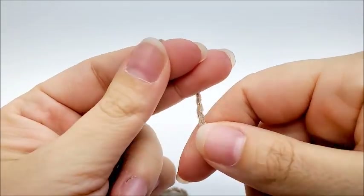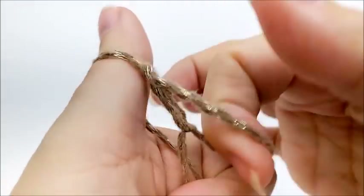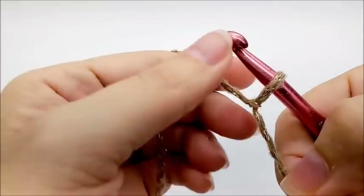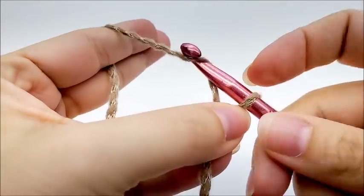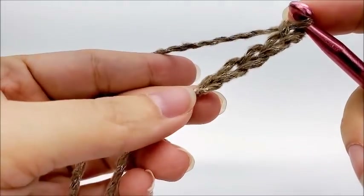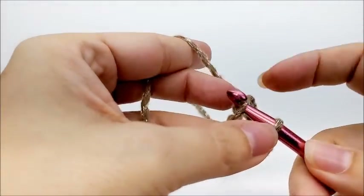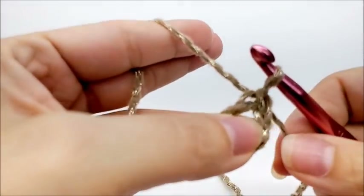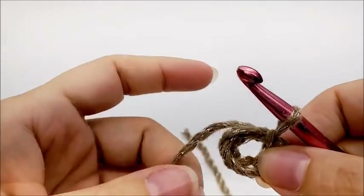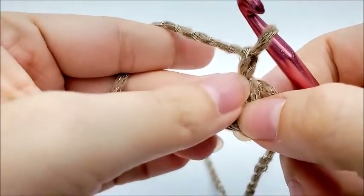We're going to start off with a slip knot on our hook, and we're going to work a chain of five: one, two, three, four, five. Now we're going to slip stitch into this first stitch to form a ring. We're working at the top of the hat and working our way down. Go ahead and slip stitch like that. We are going to chain one — that chain one does not count as a stitch at all.